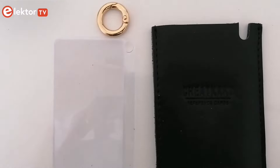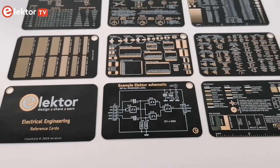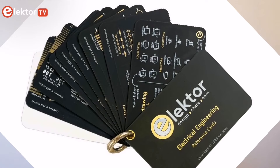How amazing is this? I'm pretty sure you want to get yours right now. So if you want to get one of these, just click the link below this video and get it on ElectroStore. Thank you for watching and don't forget to subscribe to our channel. We'll see you next time. Bye!